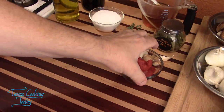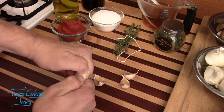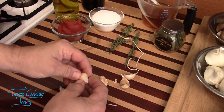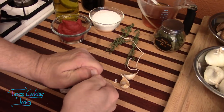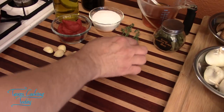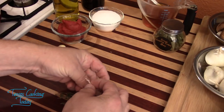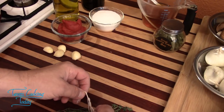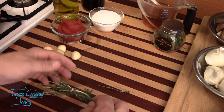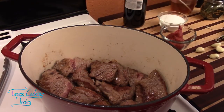While the meat browns, let me show you how to get the paper off your garlic: hold it firm between your thumb and first finger and give it a twist — not so hard you break the clove — and the paper comes right off. For the rosemary, put your sprigs together, take a piece of cooking twine and tie them. This works for any fresh herb like thyme, and makes it easy to find and pull out of the pot all at once.